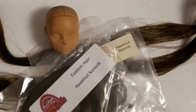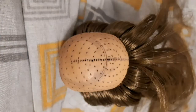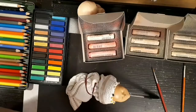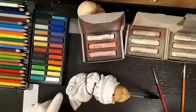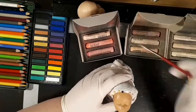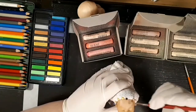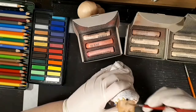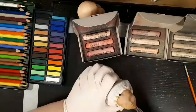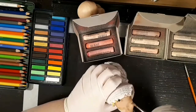I didn't record my rerooting process because it's boring, but it took me probably five hours to do the whole head. I used brown sugar and hazelnut saran hair, and I wrapped it all up to protect it while I was doing the face-up, which is my favorite part.